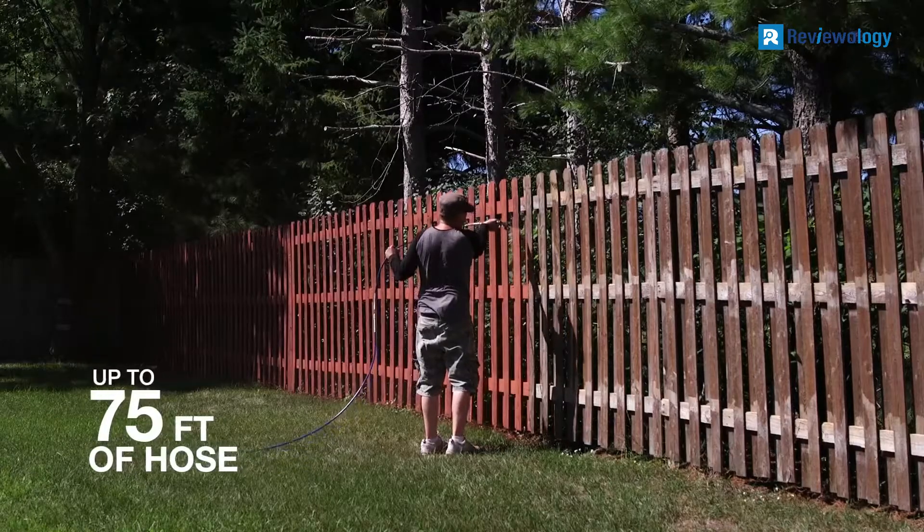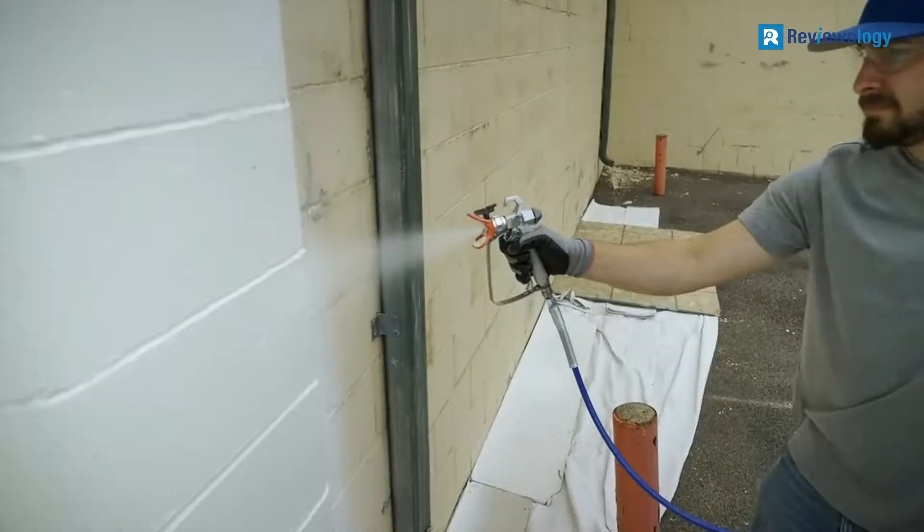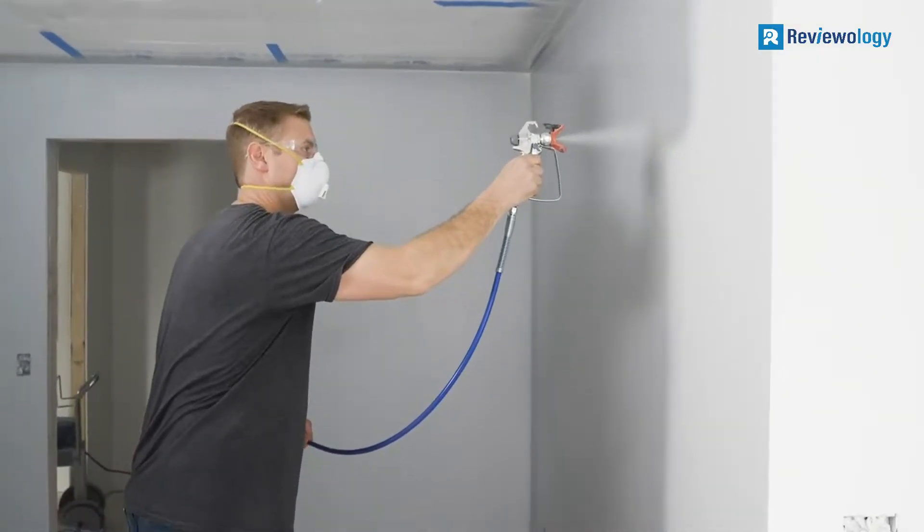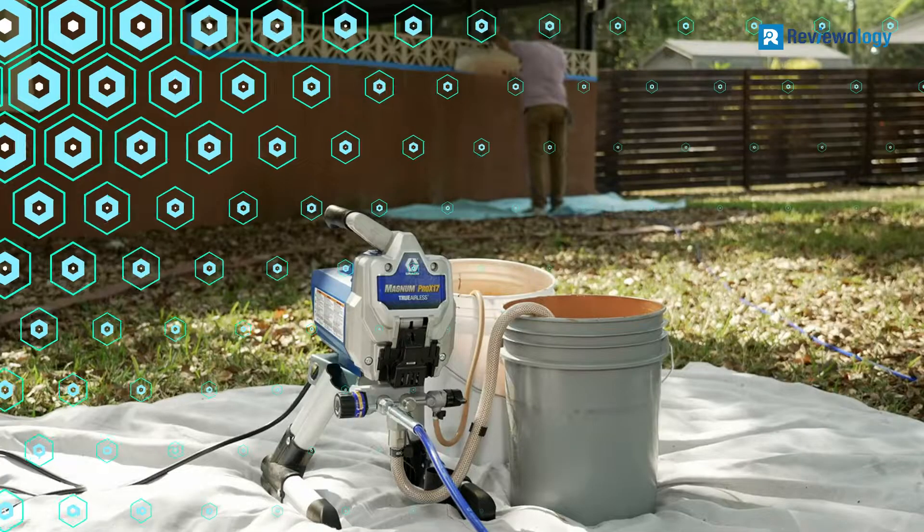The sprayer is best suited for large projects since it comes with a wide diameter intake hose that sits directly in your paint bucket. The spray hose is 75 feet long, making it easy to leave the sprayer and paint in one spot and work anywhere in your house or even outside.